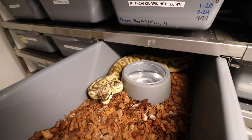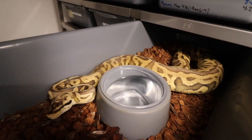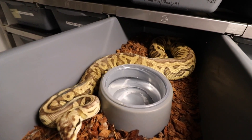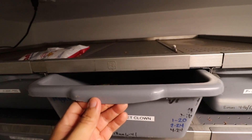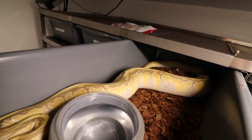Okay guys, we're almost done — three more females. We have a Killer Leopard Het Clown bred to our Red Stripe Blade Clown. And right here we have an Enchi Kingpin Het Clown — the colors on this girl are amazing.